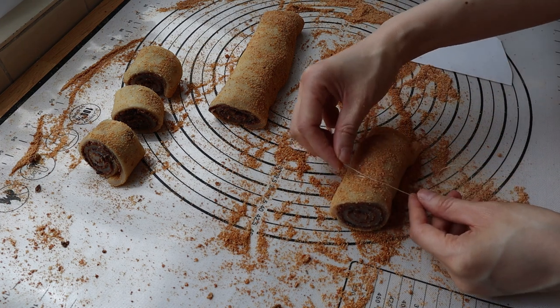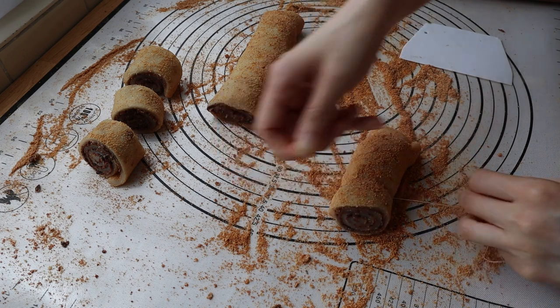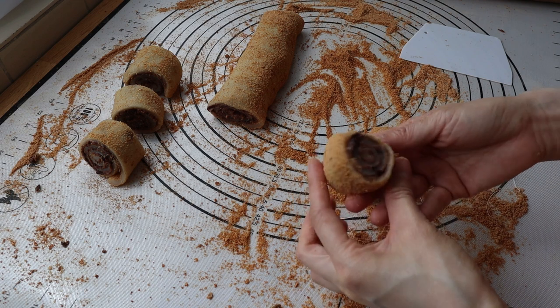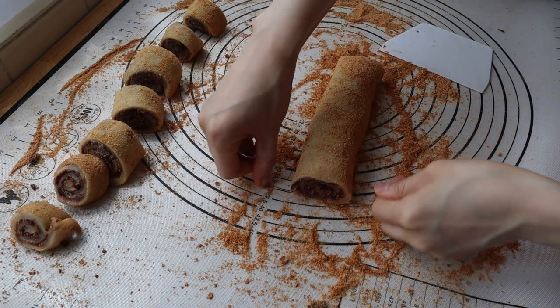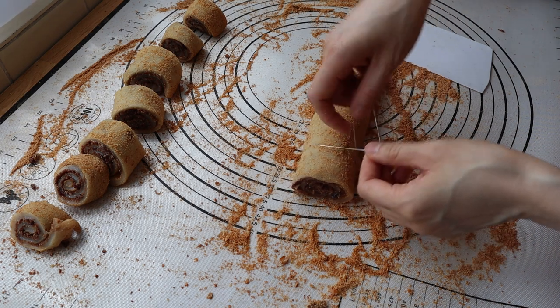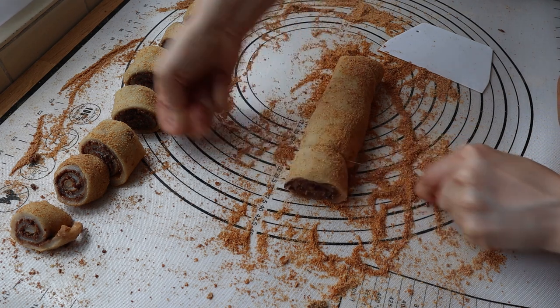I do have to kind of line it up though. There you go. There you go.